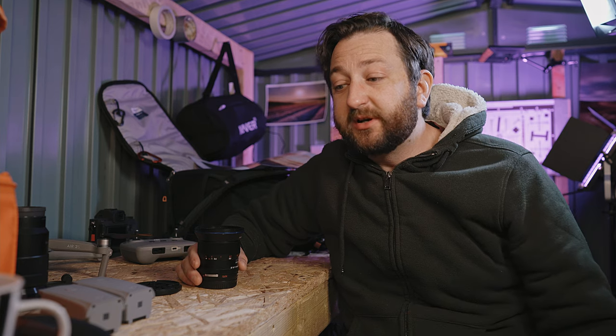Welcome to The Shed. My name is Jamie and as an irrelevant human I get to spend my time alone in here.